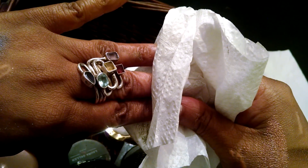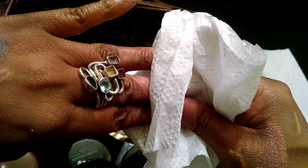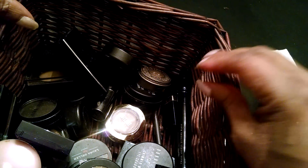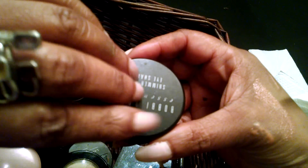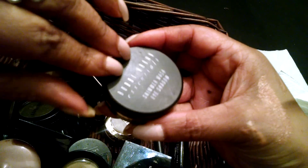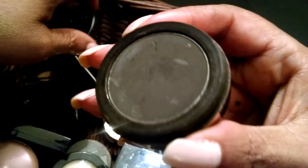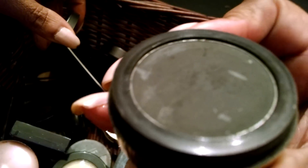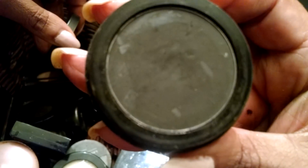I got a request to do a makeup brush cleaning video. I'm going to do that, and I also got a request to do a nail polish declutter — I've got tons of those. Then I have another Bobbi Brown eyeshadow — I think this one is Ivy. This is a matte green, and I love it because it's so dark. You can also use this as an eyeliner with a liner brush because it's so dark, or for your outer V.